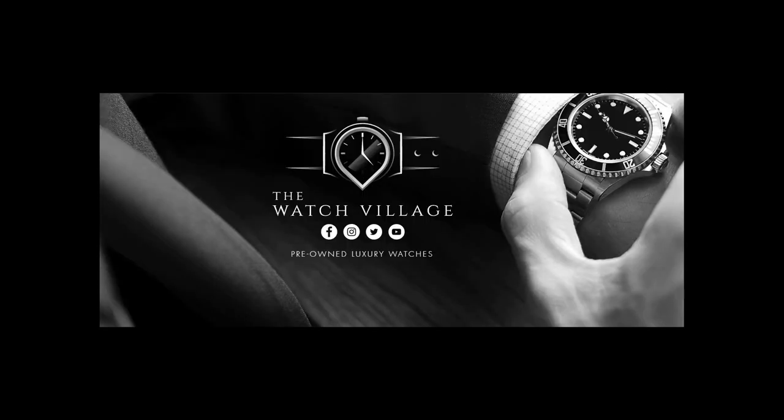And there we have it guys — that's our review of the Tag Heuer Alec Monopoly watch. Hope you enjoyed the video. If so, please give it a thumbs up and leave me a comment down below. Feel free to subscribe to the channel — it's all greatly appreciated. We hope to see you again soon, but until then, thanks for watching.